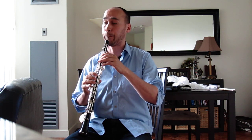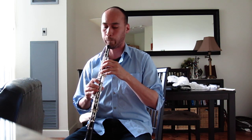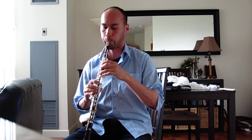So this is what I might do right now. That's just very quick — some articulation, up and down, vibrato.